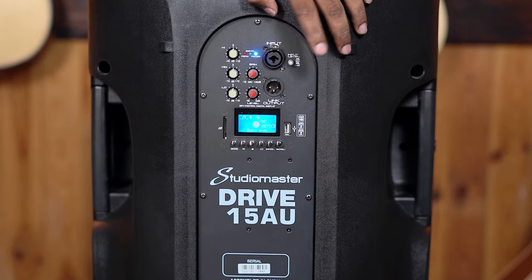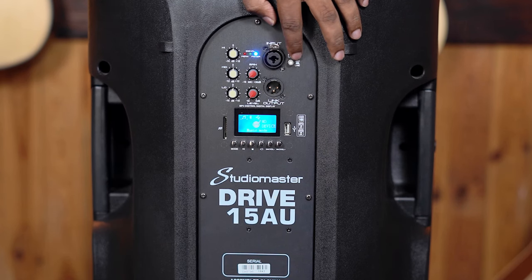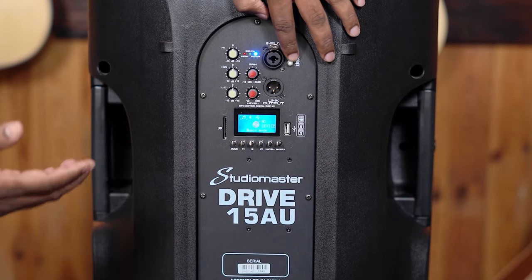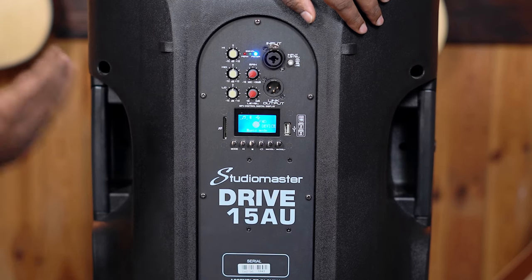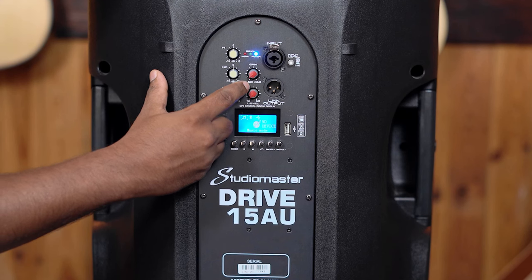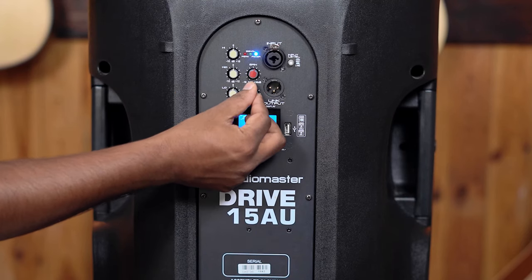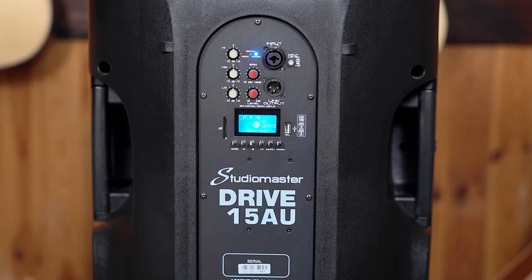There is a tiny button here — this is your input level. If you're using a mic directly into the speaker, you need to press this so that you can get a good gain from the mic. If you are connecting a mixer and using this as a PA speaker, you need to release this, or else it'll be too much gain that can damage your speaker. Here is the mic gain — if you connect the mic directly, you can use this to control the gain. And this becomes your master level, which controls the volume for your mic as well as any other things connected to your speaker.